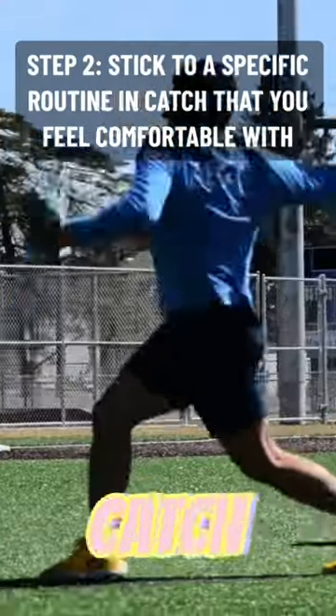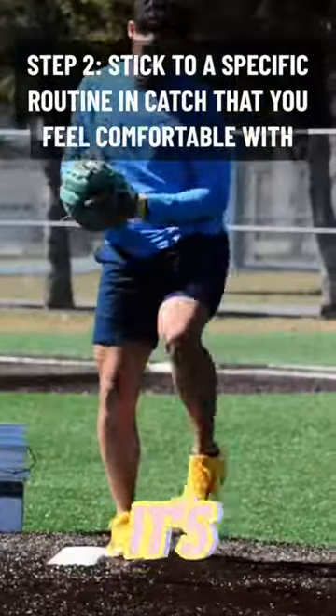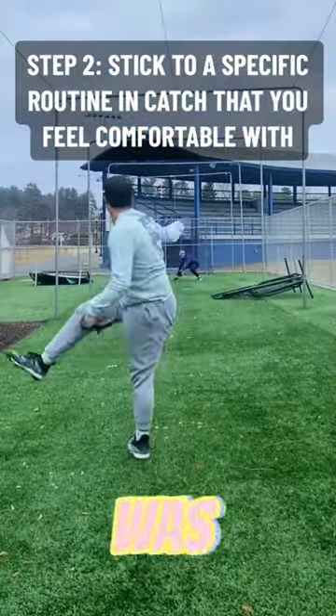The next step is finding a catch play routine that works for you. Whether that's a series of drills or a progression in general, it's very important. Having some consistency that makes you feel comfortable out there is the biggest key. Side note: find a pitch that works for you too. For me, it was the curveball.